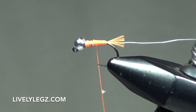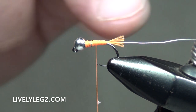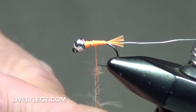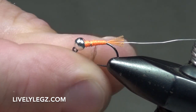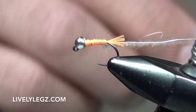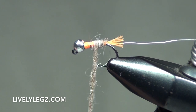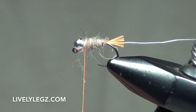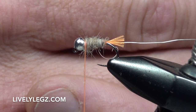We're ready for our dubbed body. Take a little bit of wax dubbing — you won't need to put this on thick. When tying flies like this, you've already built a taper for the body, so just put this on very thin; it's not going to take a lot. A couple of wraps towards the back to start, then slowly work your way towards the front of the fly and you'll get a nice tapered body.